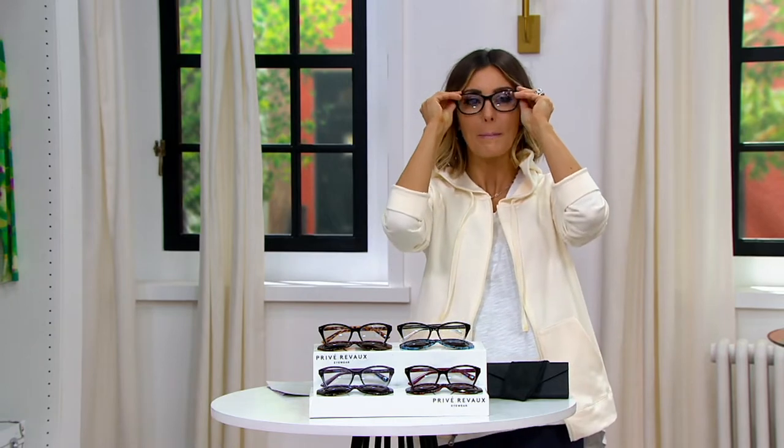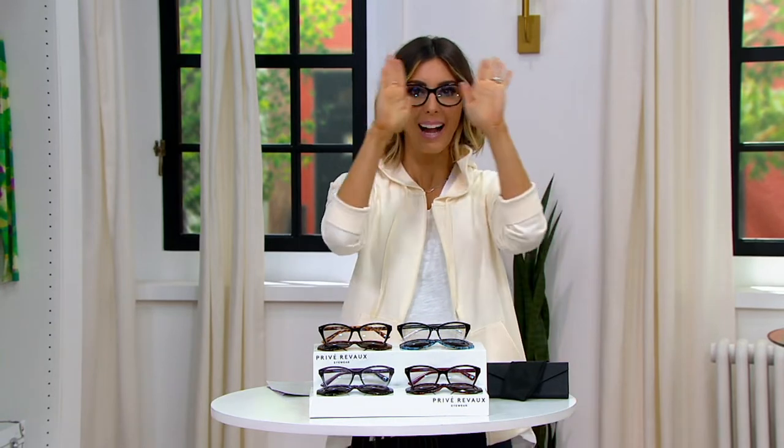Actually, before I show you colors, let me climb into them, and then I'm going to show you how this works. Watch this. I've got my readers on. I can see. I know what we're doing. I can read. I'm about to go outside, though.